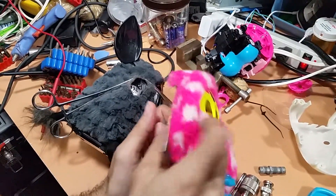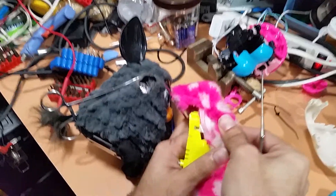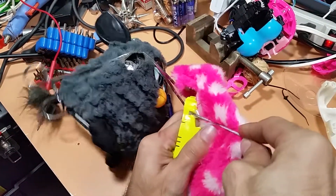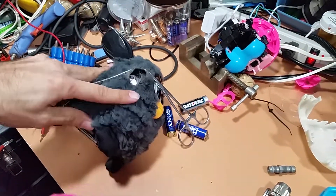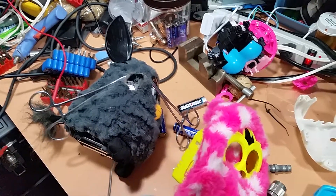Inside this Furby, I found an I2C port and there's a debug header, but you need to pop out the faceplate tab, and these things are a nightmare. I think my tweezers are on the other side of the lab.